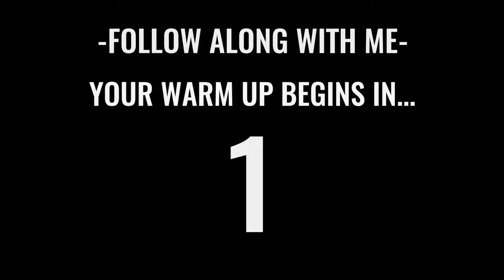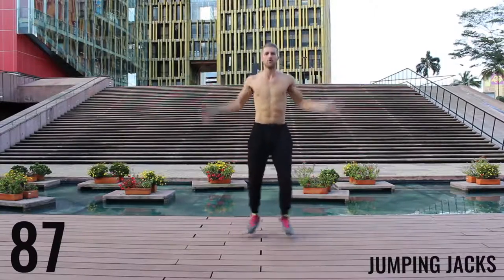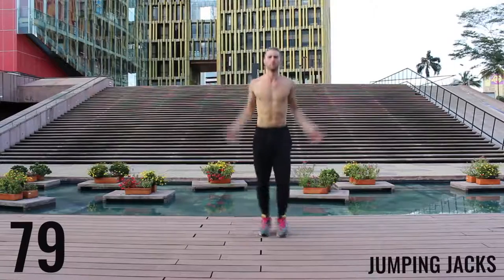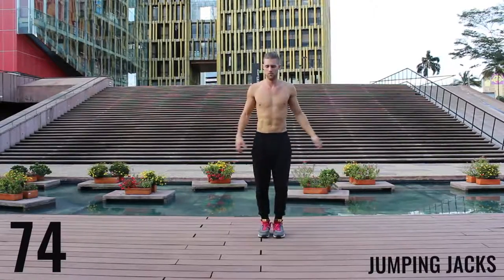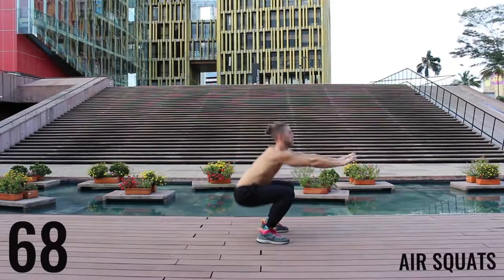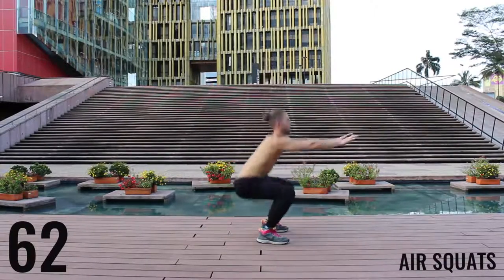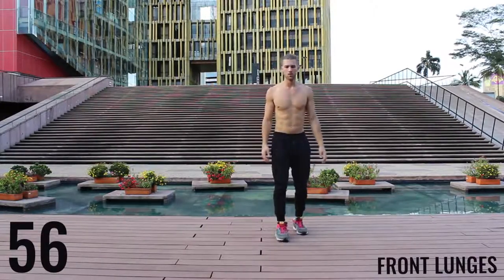We're starting off with jumping jacks for the first exercise of the warm-up. You get 90 seconds in this warm-up. You really want to go at about moderate intensity — don't kill yourself here, just get your body warmed up. Start moving. You're gonna see rotating through exercises now — moving on to air squats. Really focusing on pushing those knees out and dropping that butt down to about knee level, creating that 90-degree angle between your hamstrings and your calves.